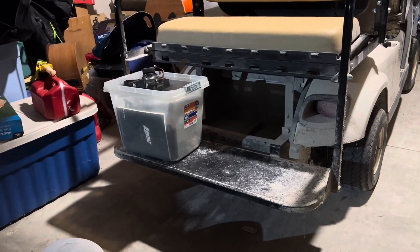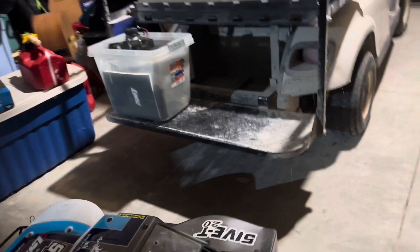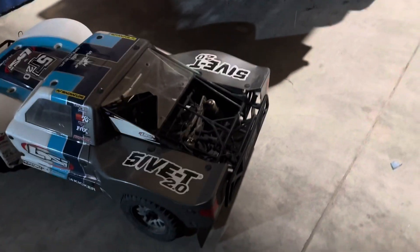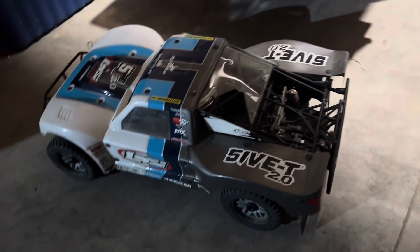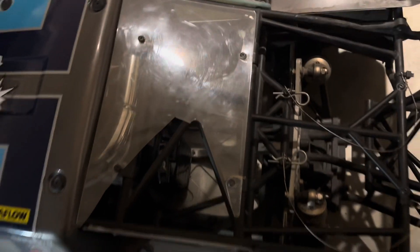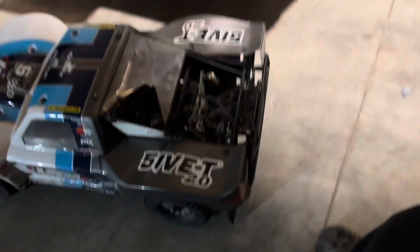That's all spirit parts, Spectrum Radio. It's got a DDM pipe hiding in there.